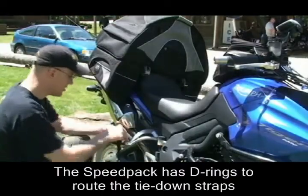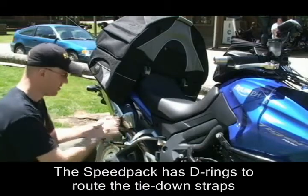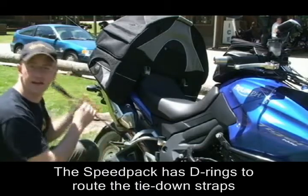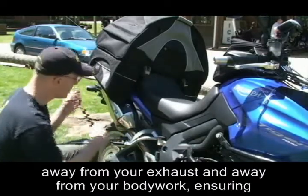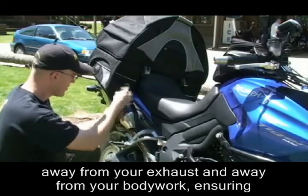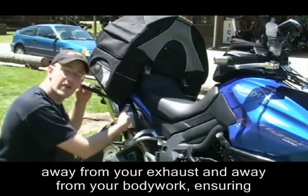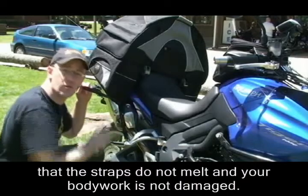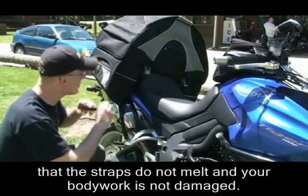With the Speed Pack, you're going to want to take the strap and run it through the passenger foot peg just like you did on the rear bag. But before going up to the tie-down, you're going to loop the strap through this D-ring. This D-ring channels the strap away from your exhaust and away from your bodywork, so you're not going to scratch up your bodywork and you're not going to burn the strap on the exhaust.